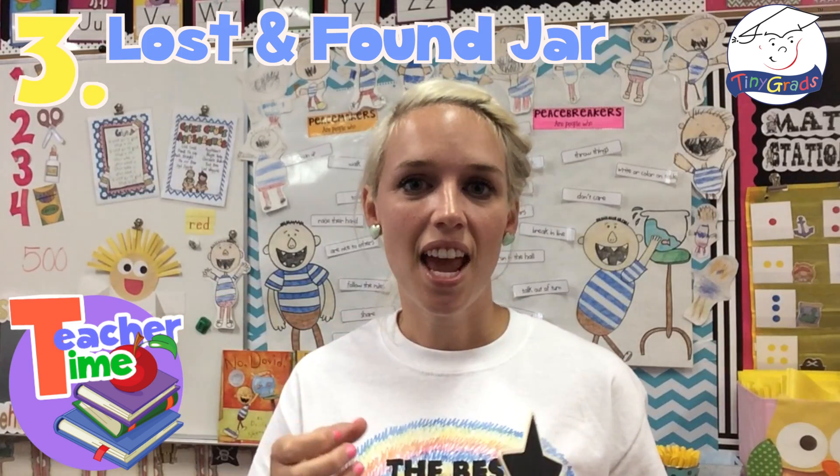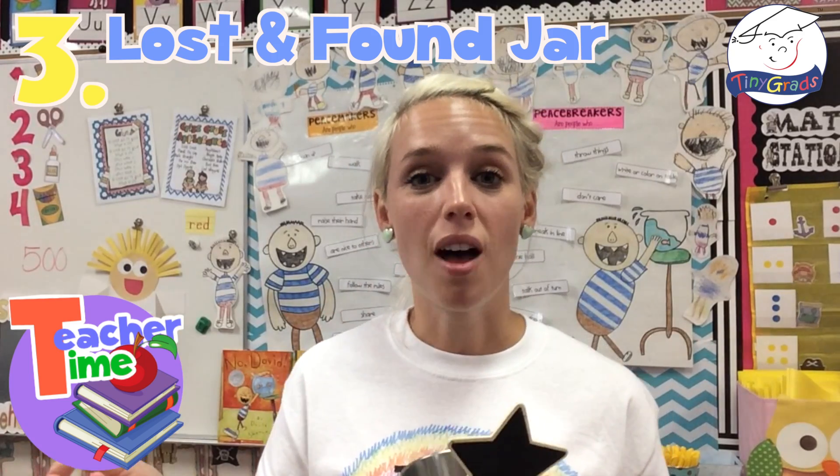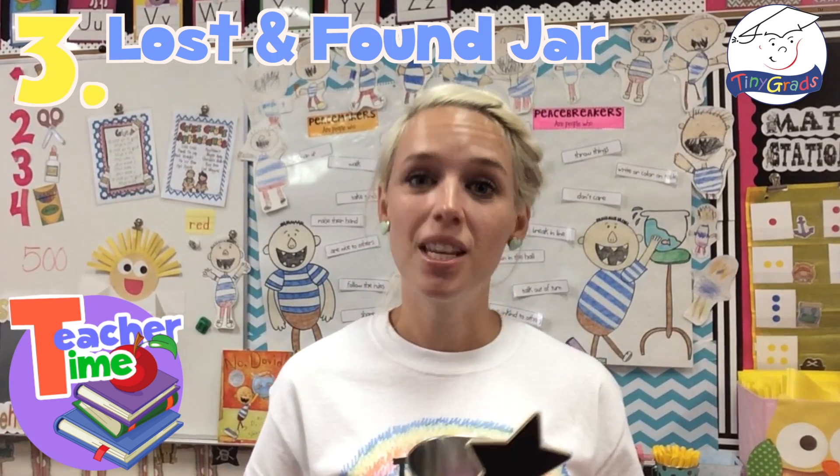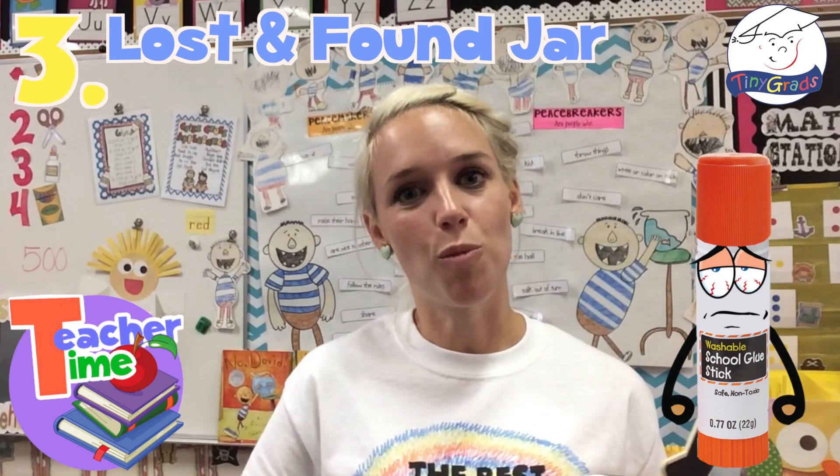At the end of the day I just take the loose items and put them back in their home. I also keep a lost and found for Play-Doh caps and glue caps, so whenever a glue stick is missing a cap, we just go into the lost and found, put on a cap, and then no more dried-out glue sticks.